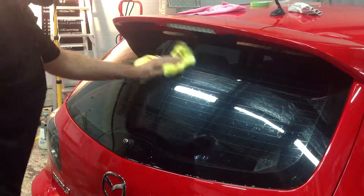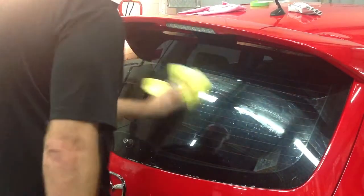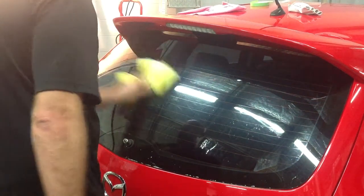Note: one way vision is only 50% as sticky as window tint, so don't forget to clean right into those corners and edges. This is where adhesion is the most critical.